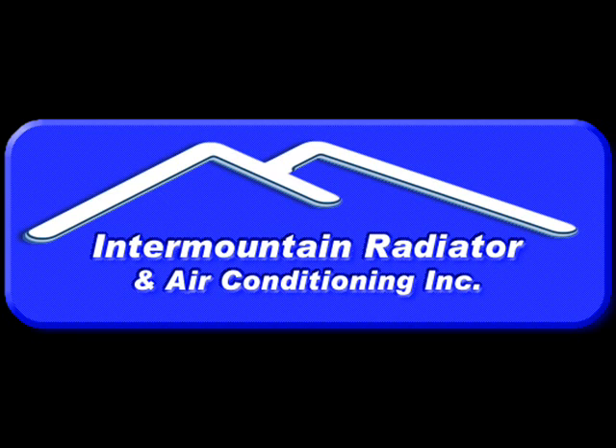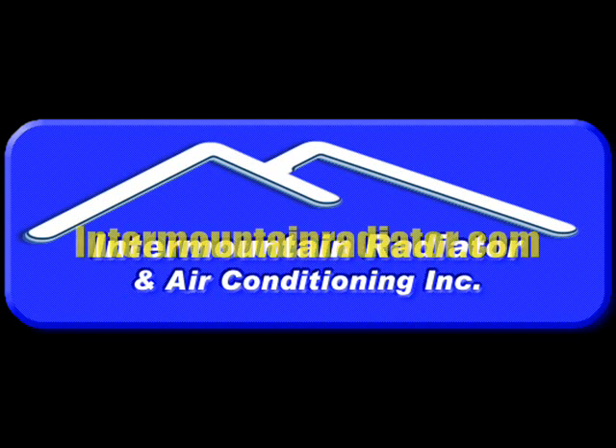www.intermountainradiator.com — our phone number's up there. We're always happy to help and give advice. Thanks for watching the video, and I'll see you next time.